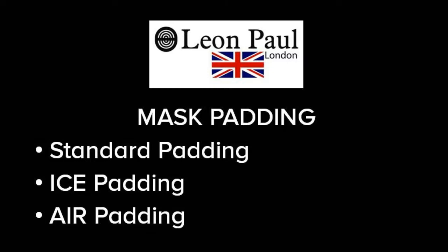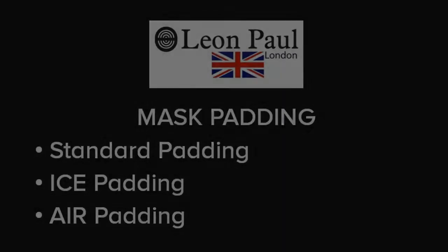Leon Paul manufactures three different types of mask padding for our exchange bib masks: standard padding, ice padding, and air padding. Mask padding consists of two pieces — the forehead padding and the face padding. All padding comes in one size regardless of the size of the mask, and each piece can be purchased on our website or as an upgrade when you purchase the mask.